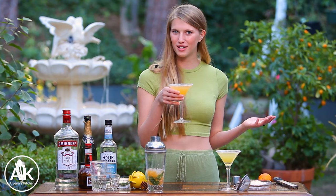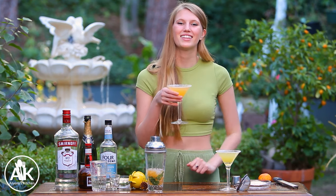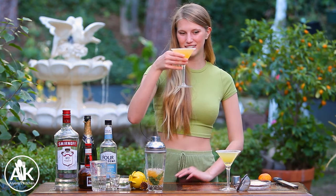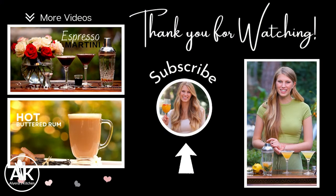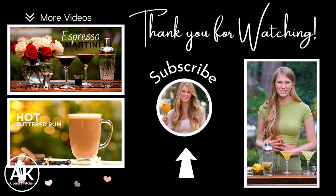Please let me know if you try this drink and what you think in the comments down below! If you'd like to see more homemade cocktail recipes, there should be a playlist right here. Thank you so much for watching, I hope to see you next week — cheers! And don't forget to check back next Sunday because we are making my favorite healthy brownies.